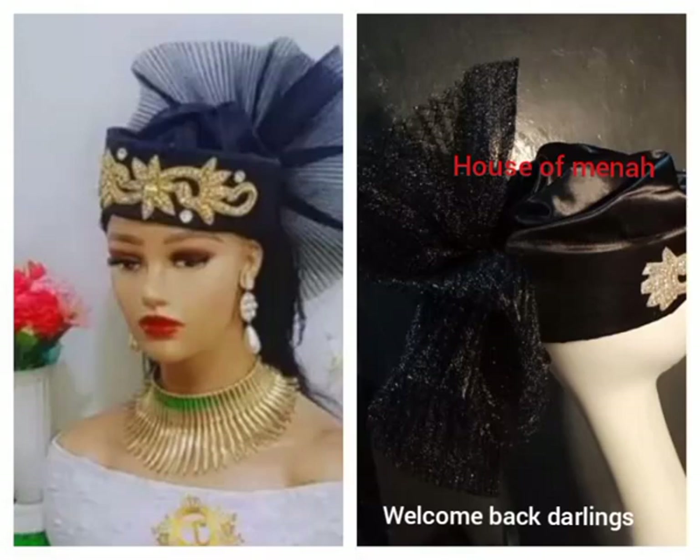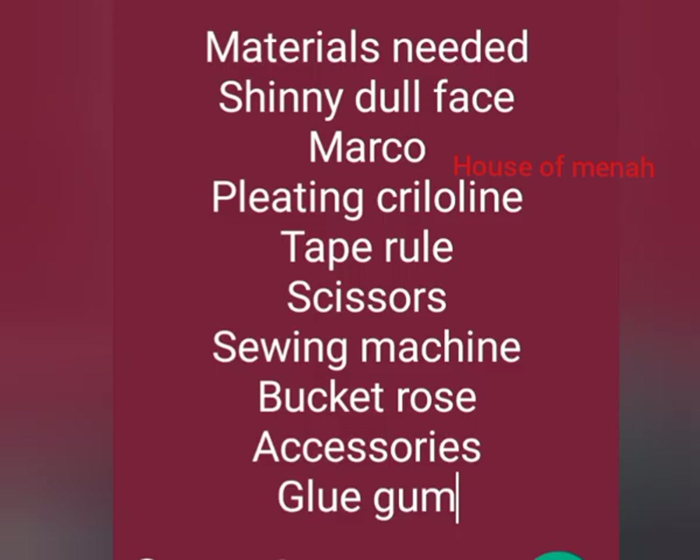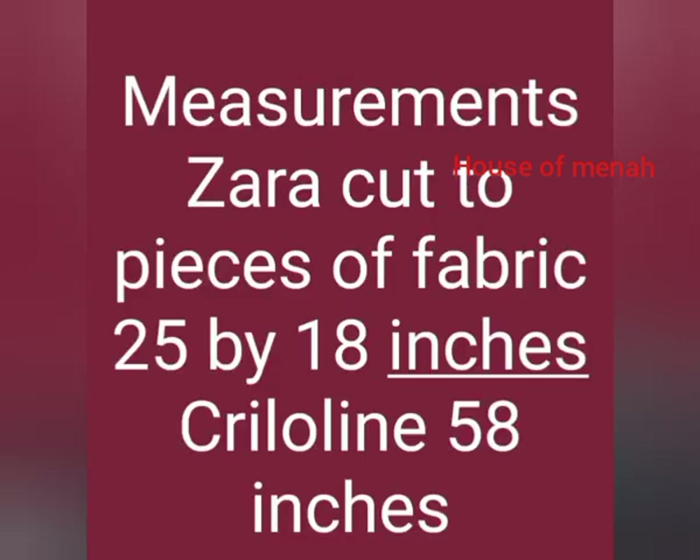Welcome back to my YouTube channel. Today I am back with Zara cap because Zara cap is a trendy cap. Materials needed include shiny doll face fabric, Marco pleating clothing, tape ruler, scissors, sewing machine, pocket rolls, accessory glue gum, and measurement tape. I'm going to cut two pieces of fabric that are 25 by 18 inches and clothing 15 inches.